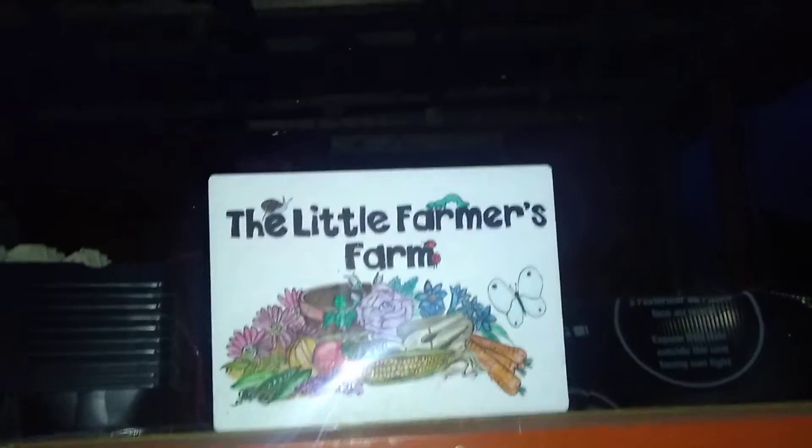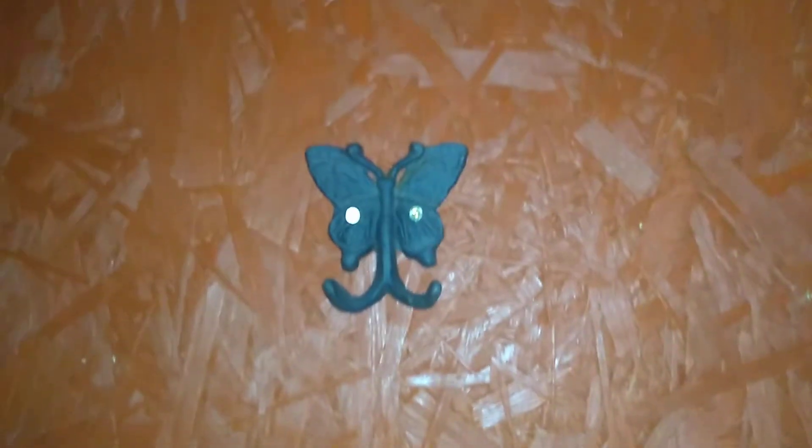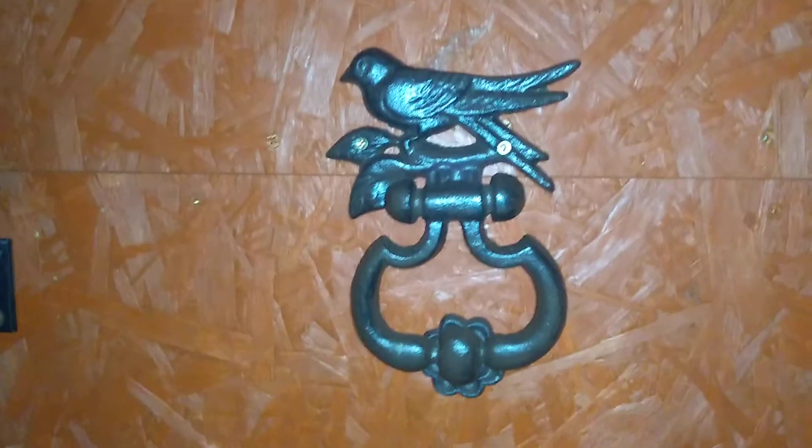We also put the door knocker on that Natasha gave us. Me and James put that on the other day. It goes nicely with the other ironmongery that we've got. It's a cool door knocker.